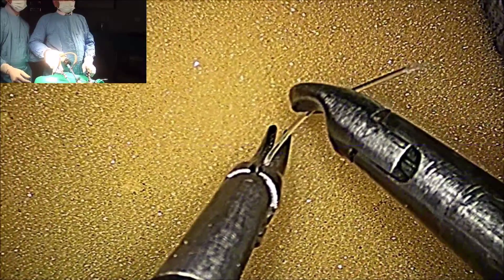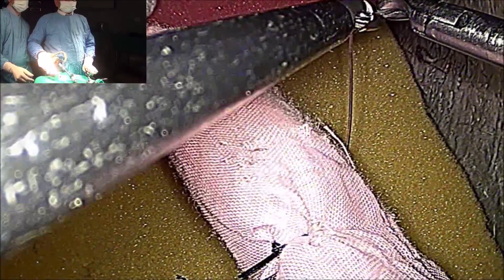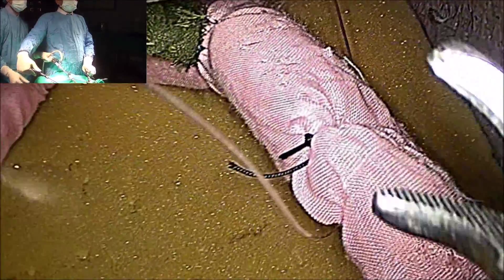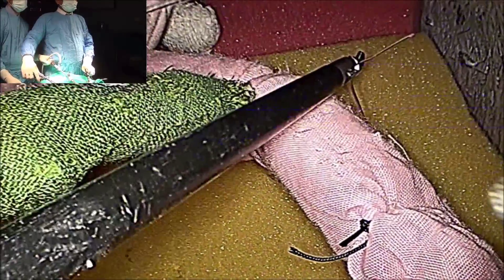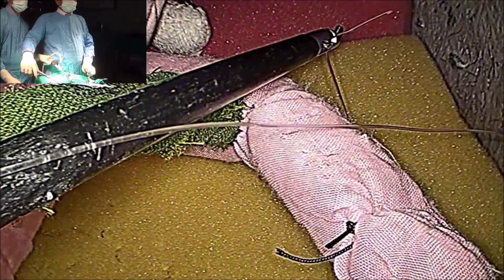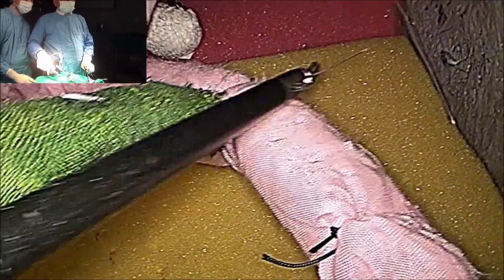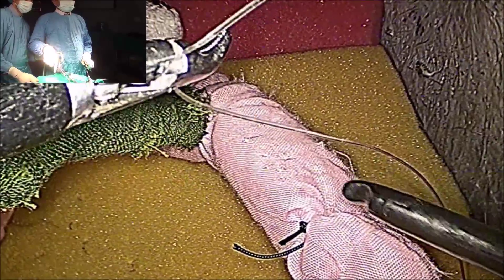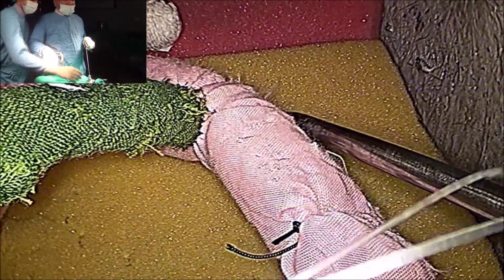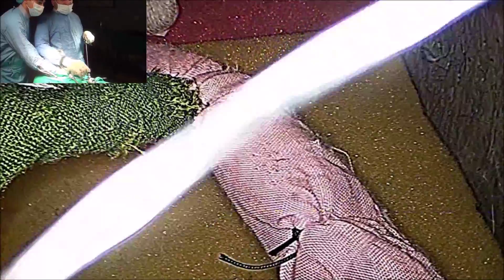A window is already there. Bring the Maryland out and catch the suture from the other side. After that, feed the suture in so that there should not be any shearing effect when you pull it out. You can keep one instrument behind as well to prevent any shearing effect. Now the suture is out.